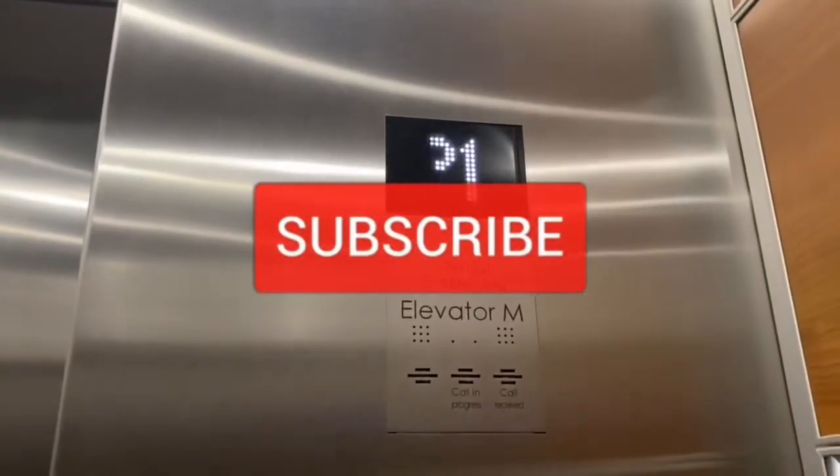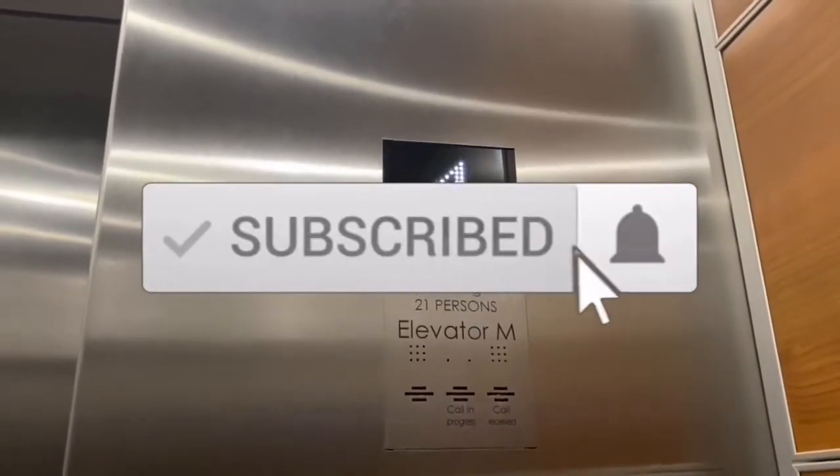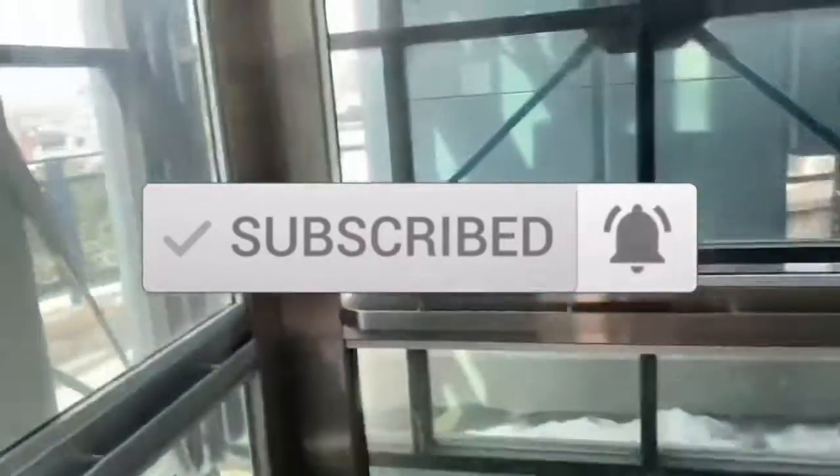To ensure you don't miss any of my future videos, please hit the subscribe button and turn on bell notifications.